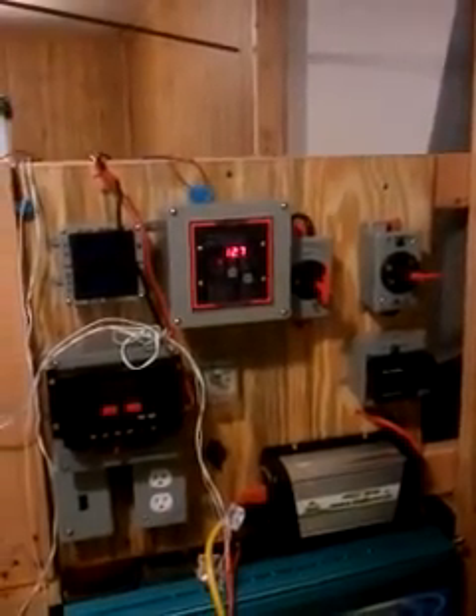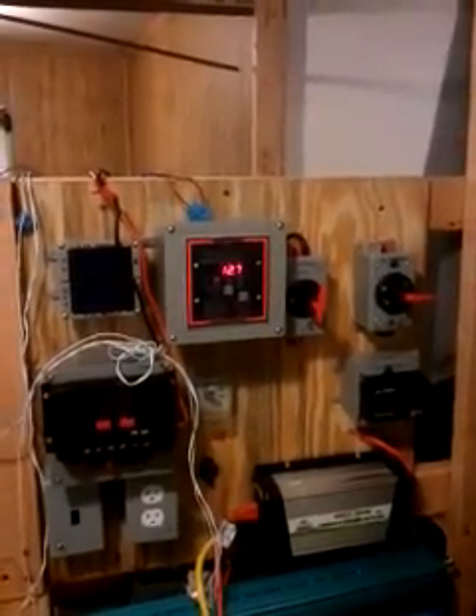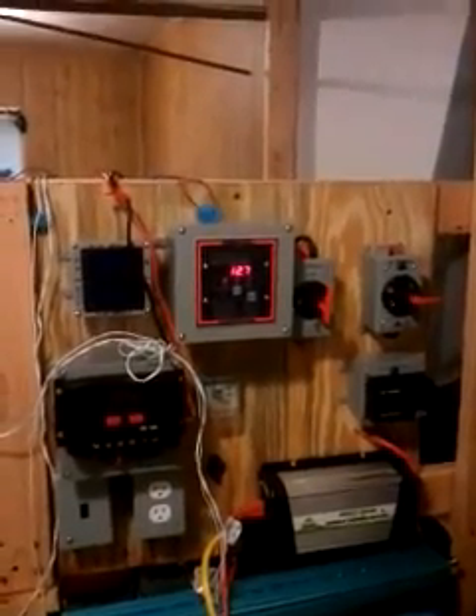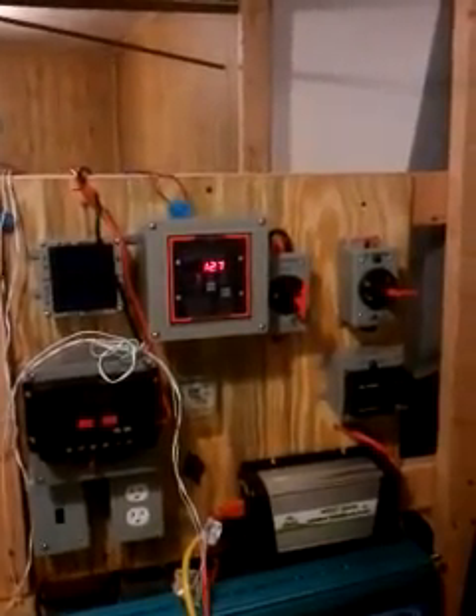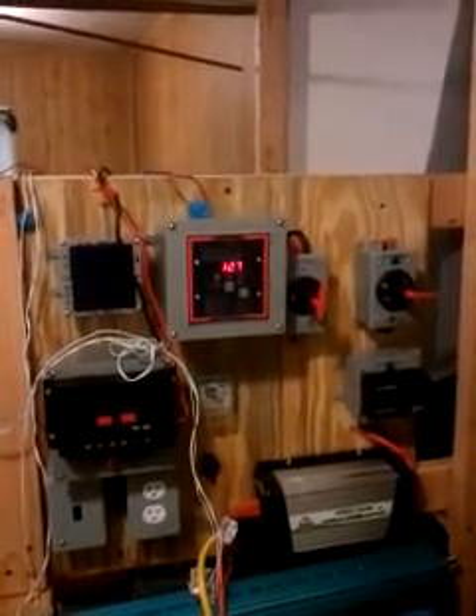It's a real easy equation: W equals A times V, so watts equals amps times voltage. Obviously, the lower the volts go, the higher the amount of amps that have to go through, and the more likely the chemical reaction has to sulfate the batteries.